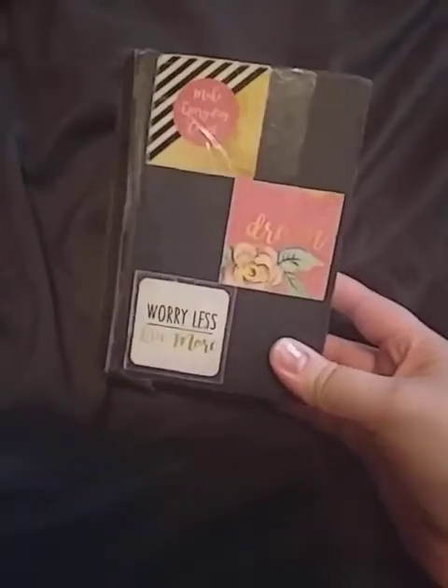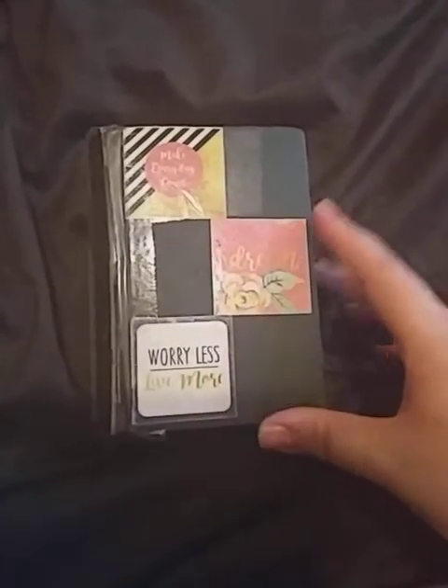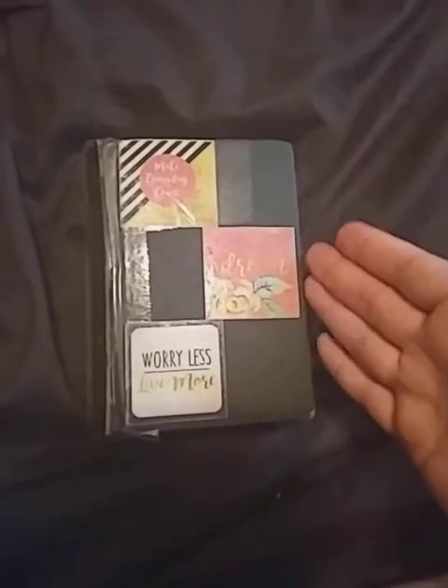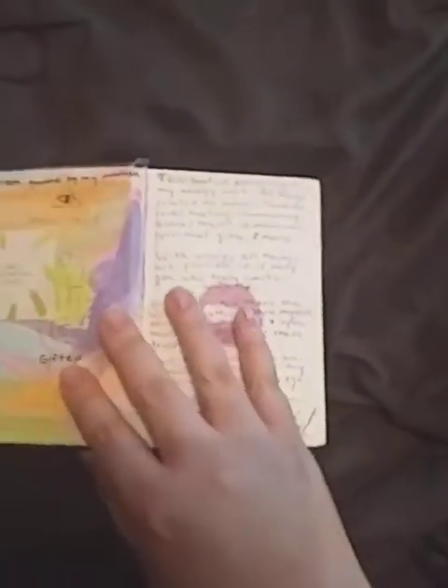Everything in this book is not really witchcraft related — it's all things dealing with energy work and spirituality, that's why it's separate from everything else I own. This book has had a lot of love and a lot of wear, and I'm just going to flip through and let you guys see it for yourself.